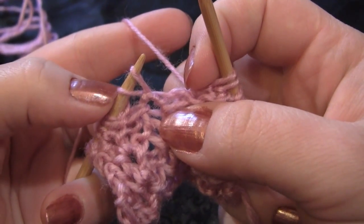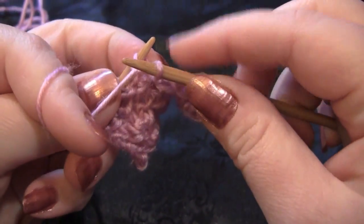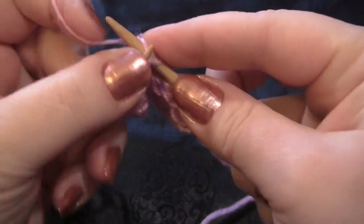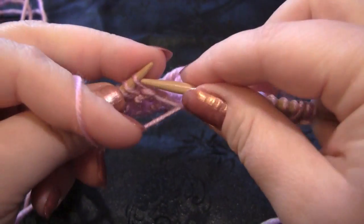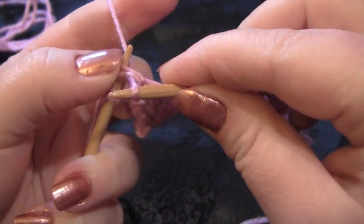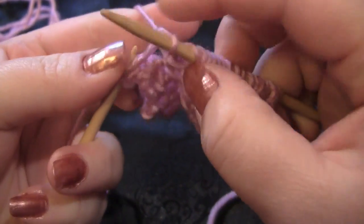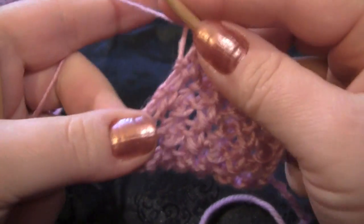Take your slip stitch and the yarn over from the previous row, and knit, purl, knit, then drop them off the left needle. Purl one. And this is my last repeat. When you get to the last stitch, you just knit your edge stitch, or whatever you've chosen to do for the sides of your fabric.